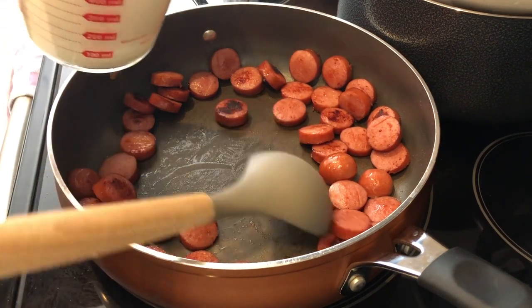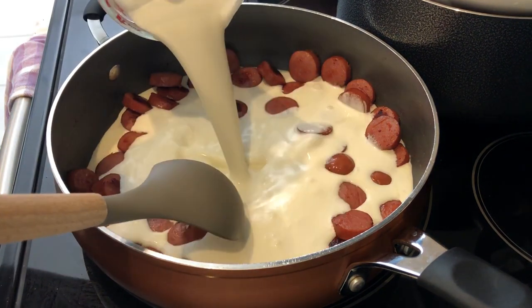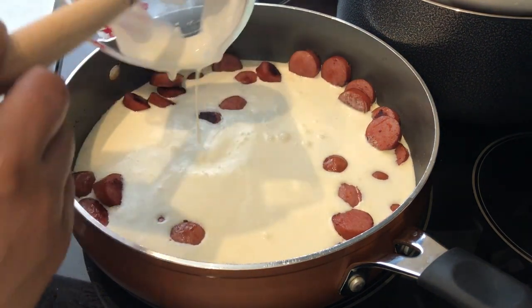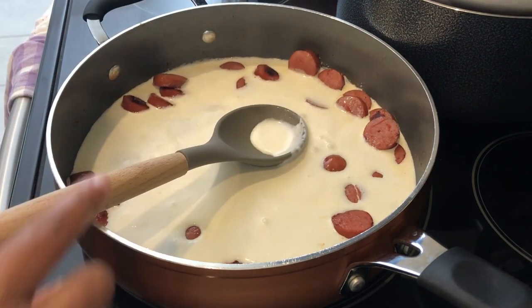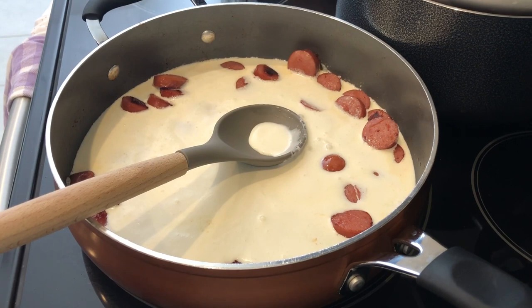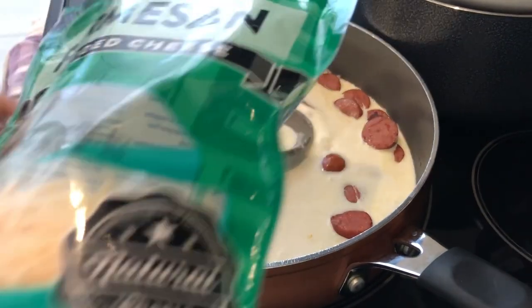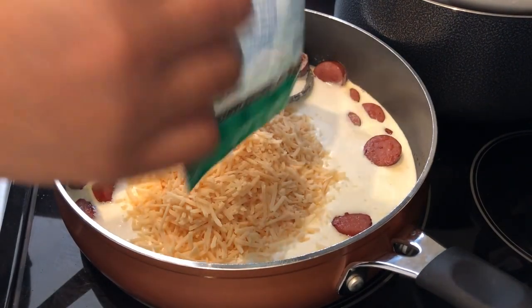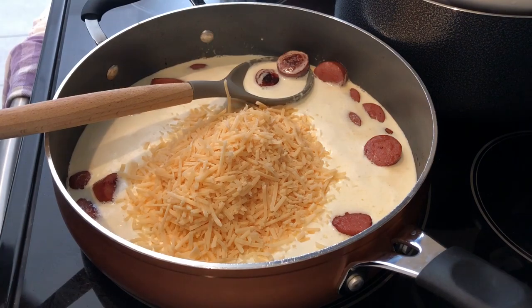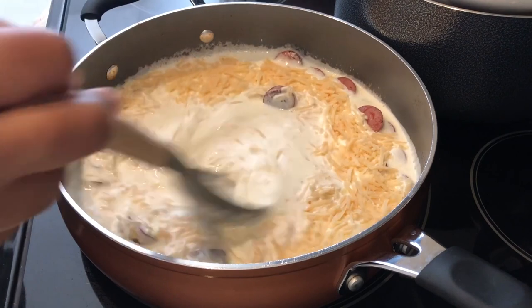To that I'm adding two cups of heavy whipping cream. The recipe calls for one cup of parmesan cheese, but I'm using this whole bag which is a cup and a half — I'm just going to pour it all in and stir it a little bit, letting that cheese melt down.